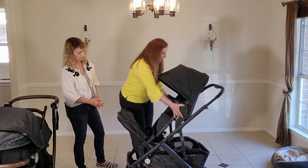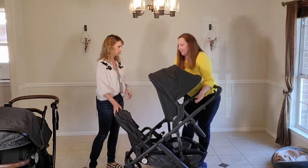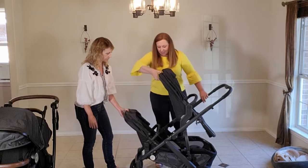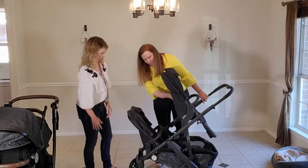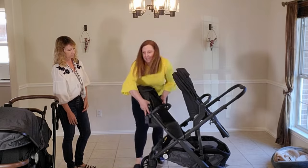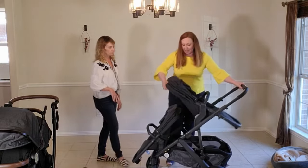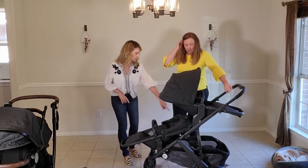The two configurations we found where they could actually sit peacefully: if they're both facing toward you — keep in mind your bigger kid is facing you, and typically they want to face forward and see out — but in this case both seats can recline, and your younger kid is also facing you, though just looking at the back of their seat. Or, the best configuration — which is actually very similar to what the Entourage does — is having them face away from each other. That way you can recline both seats.